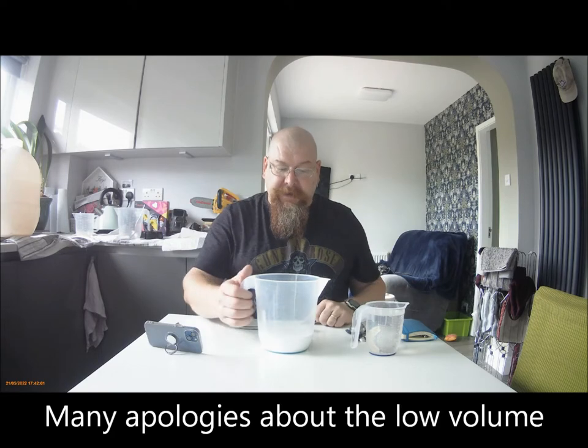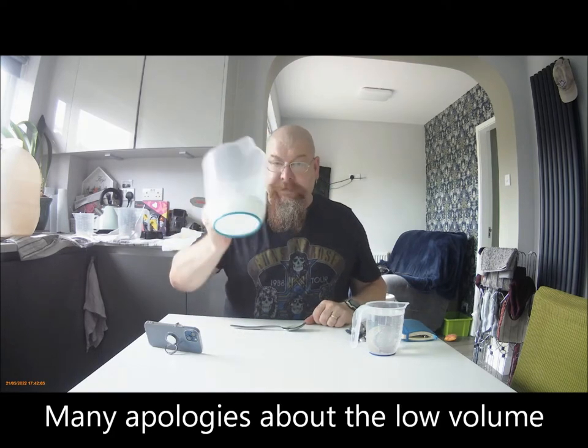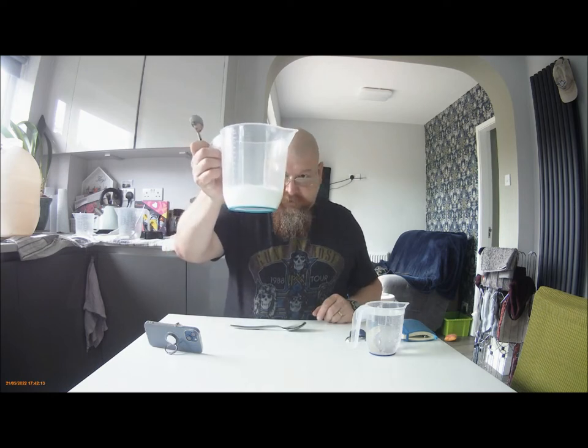Hey everybody, here we are again and I'm going to show you how I mix up the maltodextrin, one of the white powders that I've been experimenting with. I've got 250 grams in here. I've decided that 100 grams isn't enough. I've done a batch with 500 grams — I should have gone up to 250 first, but I just thought, whatever.